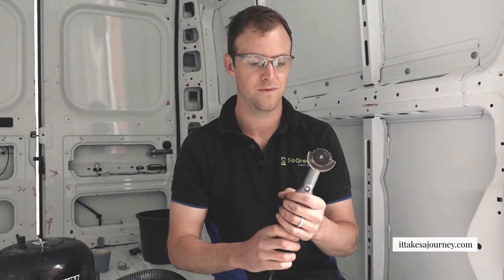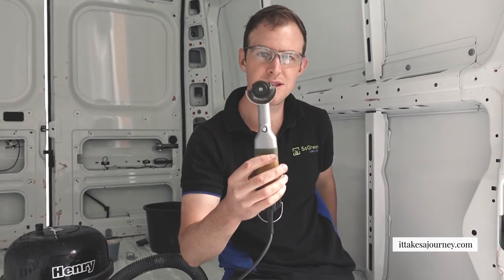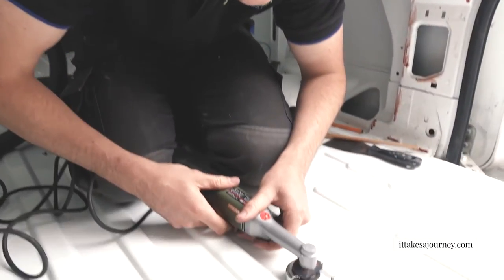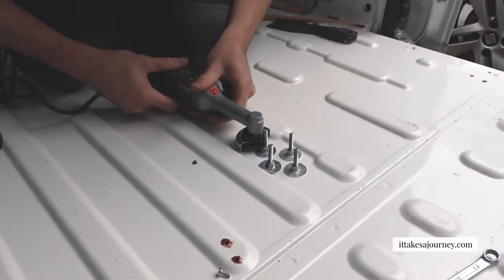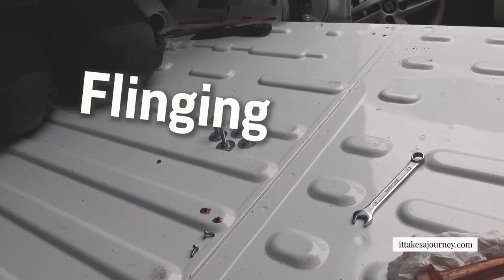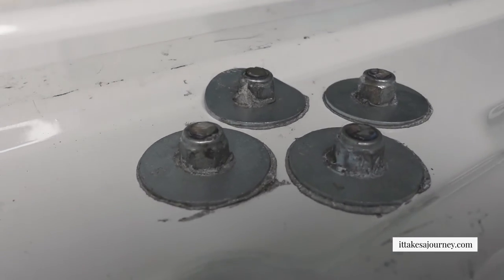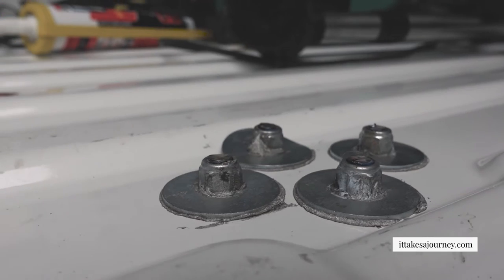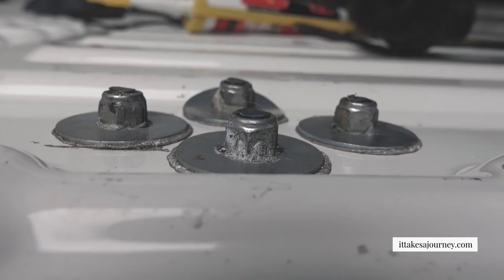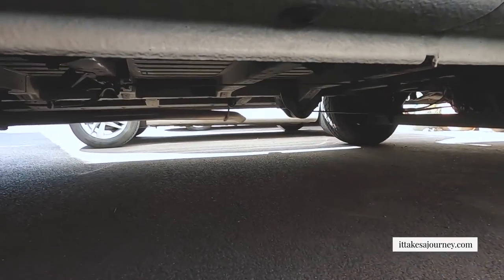Tom's got a power tool out again - a mini angle grinder, very cute. We've got a very small blade and we chop the tops of our bolts off. Ground down as close as we can get - you can see it's not much higher than the bumps that are on the van. It will be higher than that anyway so it's not a problem, and you're not going to see it, so it doesn't need to be super pretty - but job satisfaction and all that. Looks good.